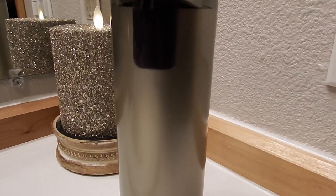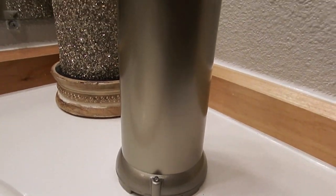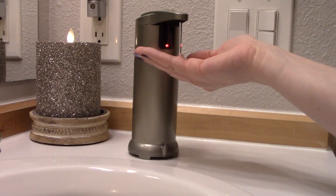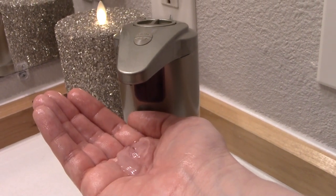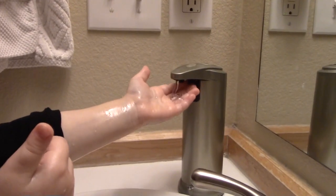I'm really loving this sensor soap dispenser because it's so fancy and modern. All the information along with the link will be in the description below. Thanks for watching, friends!